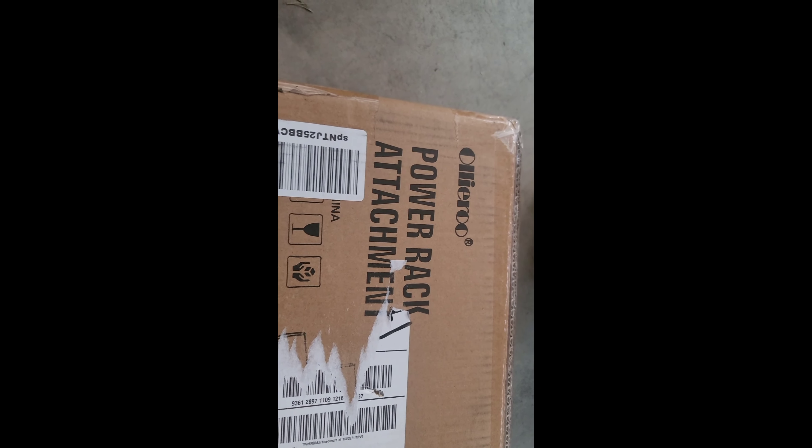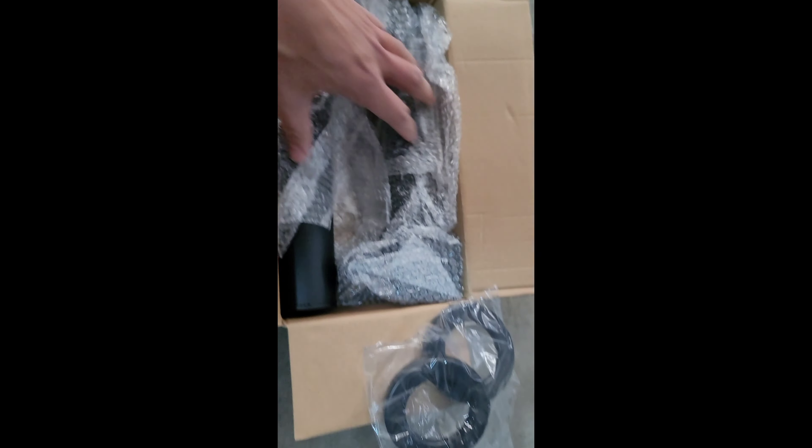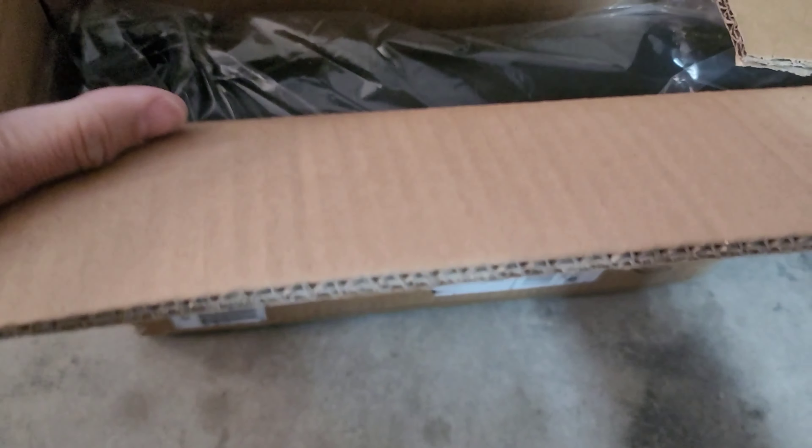I got tired of the clutter of my weights so I got this Yes For All. I also got this other brand from Uliru. So the Yes For All, here it is — comes with little bumper guards. And here's the Uliru brand.